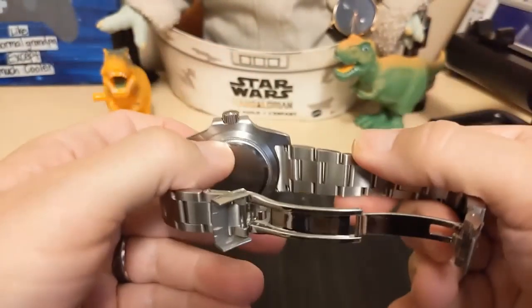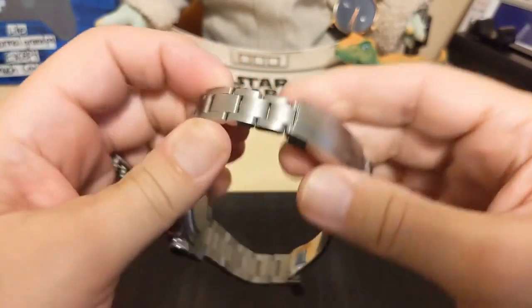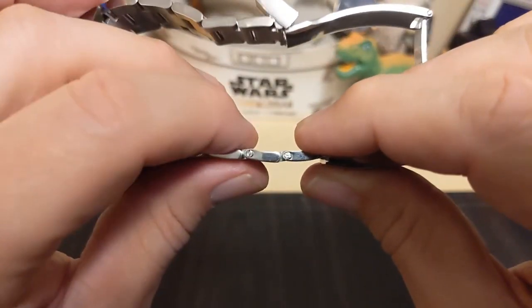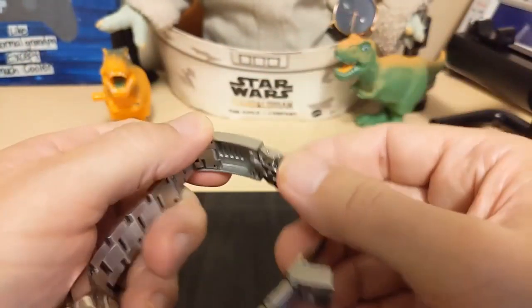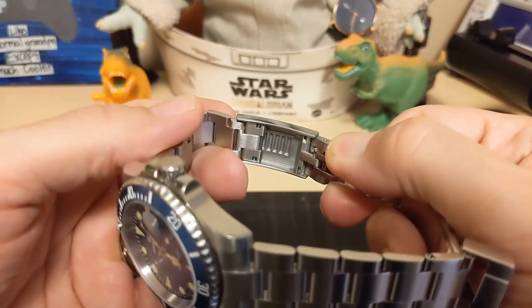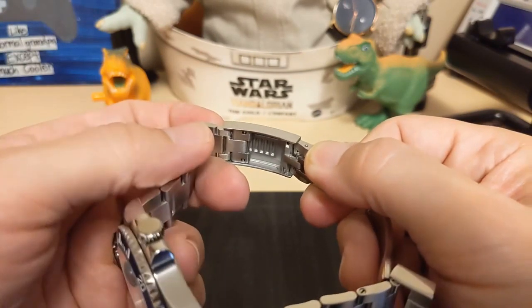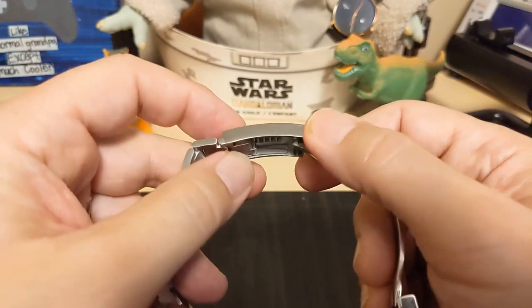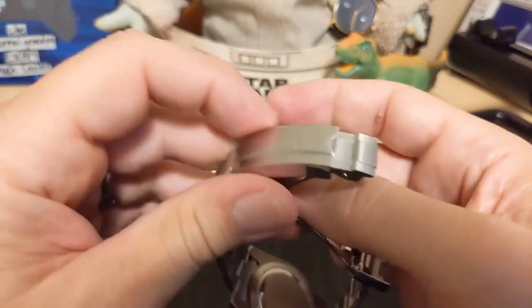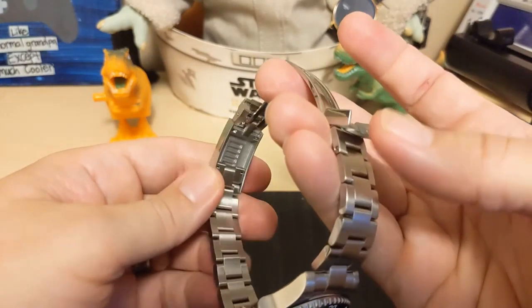The oyster-style bracelet has solid end links, brushed center links that are not fully articulating — they're fixed with the side links. We have screw pin adjusters and not push pins, which is kind of surprising for a watch at this price. The biggest surprise of all is the clasp — it's fully adjustable without tools. You usually do not see that on these watches; in fact, if you get the Pagani Design watch, which is over twice as much, you will not get this type of clasp. It's an imitation glide lock, and you can always get the perfect fit.